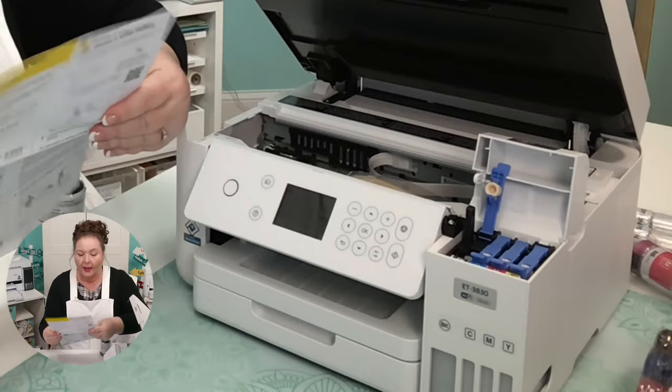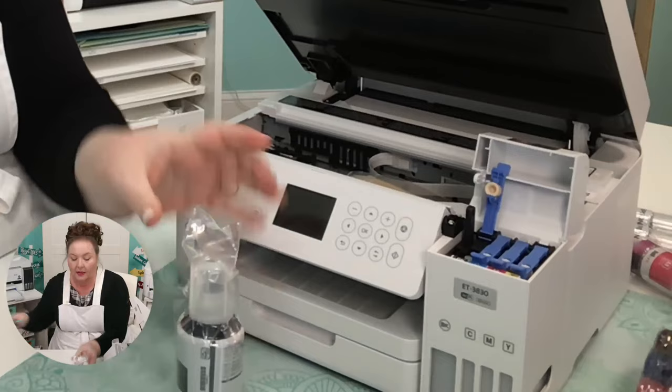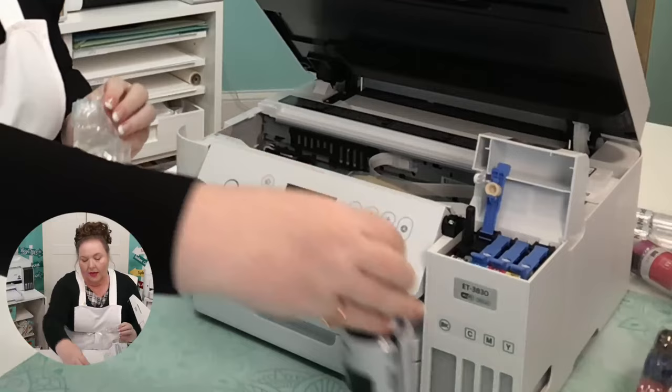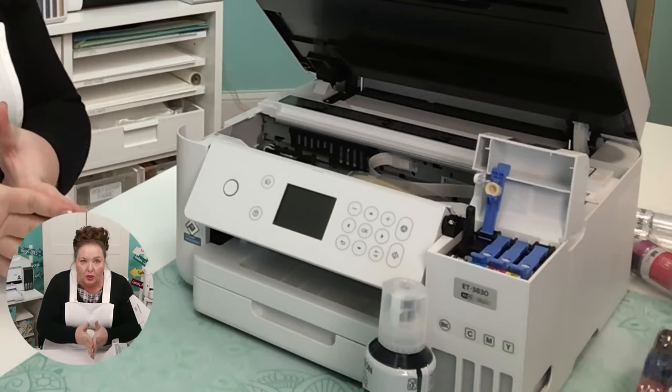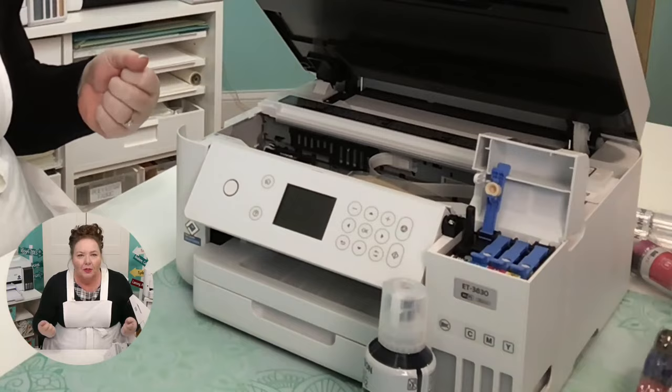Unpack the black ink bottle. Hold the bottle upright and slowly turn the bottle cap to remove it. You might be tempted to shake your ink — don't shake your ink. The directions say: do not shake or squeeze the ink. Most of us would shake it, so just resist the tendency. We're going to unscrew the top.